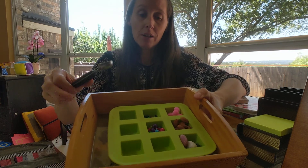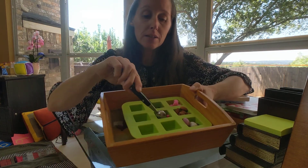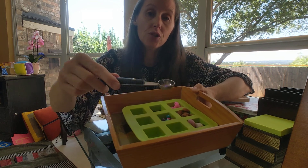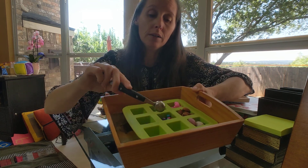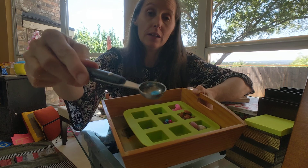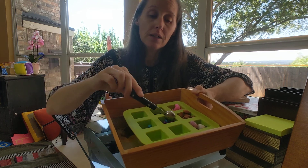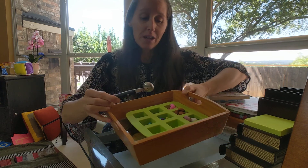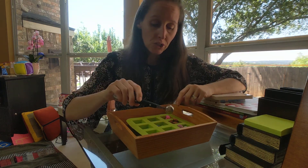So my first little slot here is beads. You can challenge yourself to go one by one, transferring each bead side by side. It takes a lot of hand-eye coordination and patience.